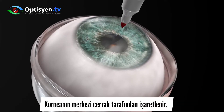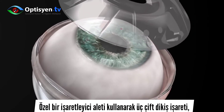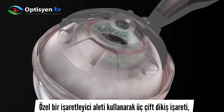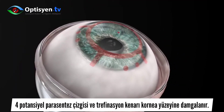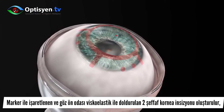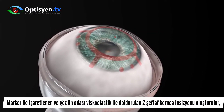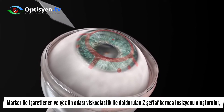The center of the cornea is marked by the surgeon. Using a dedicated marker tool, three pairs of suture indicators, four potential paracentesis lines, and the trefination edge are stamped on the corneal surface. Two clear corneal incisions are created where indicated by the marker, and the anterior chamber is filled with viscoelastic.